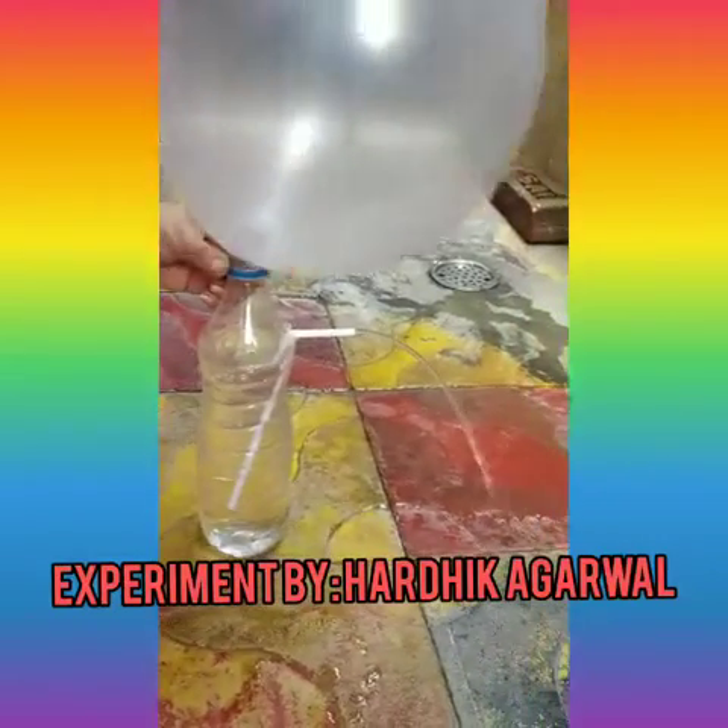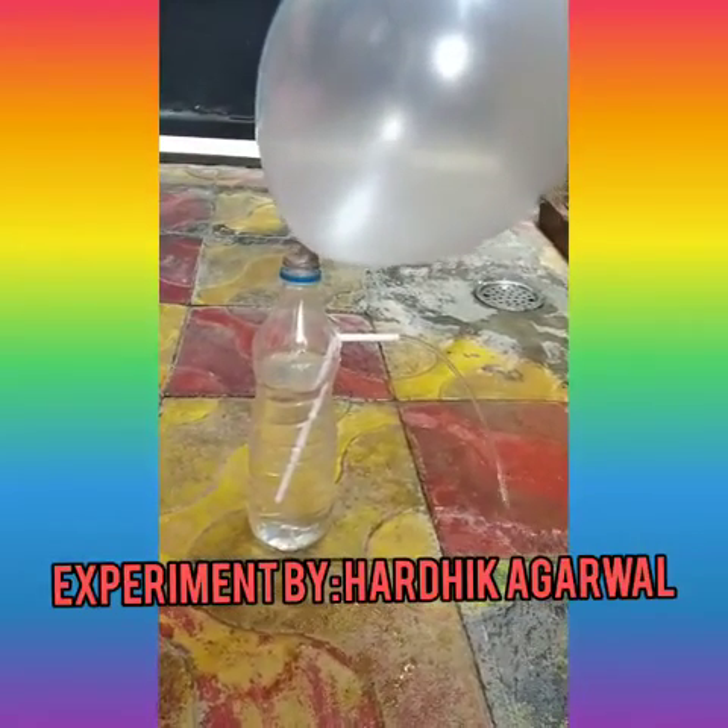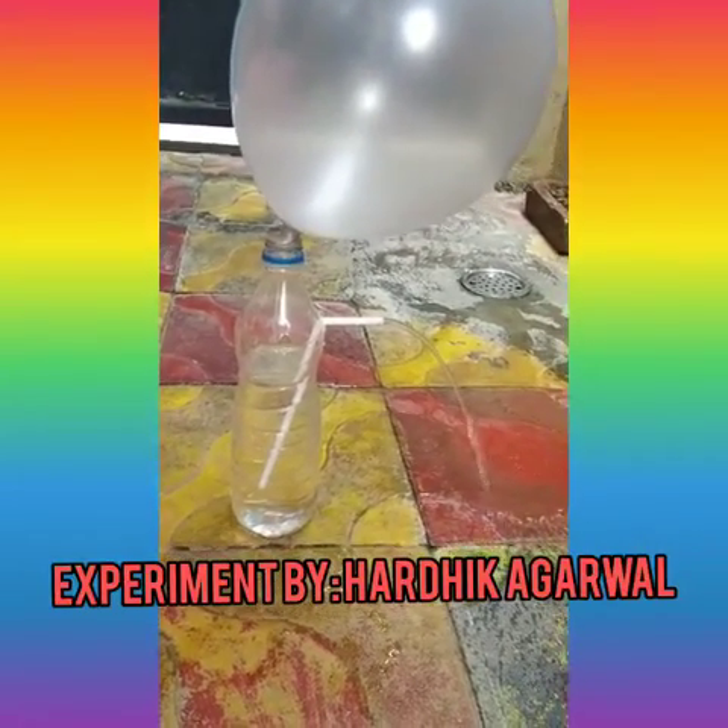When you release the air from the balloon, it creates pressure in the bottle and thus pushes out the water, creating a wonderful fountain.